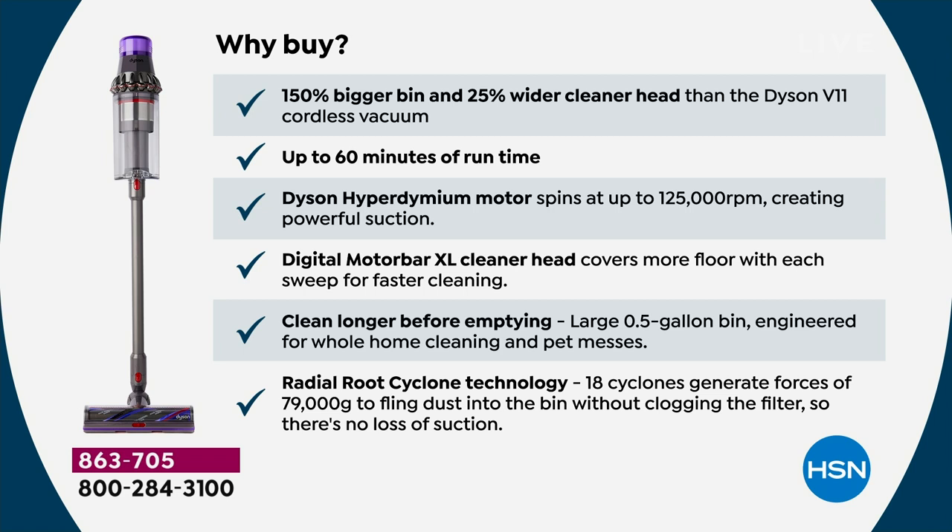You've got up to 60 minutes of run time — beautiful run time to tackle your whole home. The Dyson Hyperdymium motor is a Dyson-patented motor: only Dysons work like a Dyson. That's 125,000 RPMs, meaning we create 79,000 Gs — and it only takes three Gs to get into space. The digital motor bar extra large cleaner head covers that larger area. Those 18 cyclones help create that 79,000 Gs.